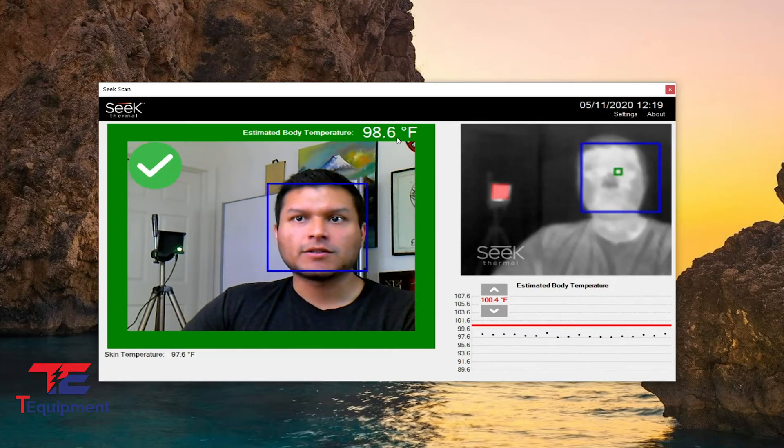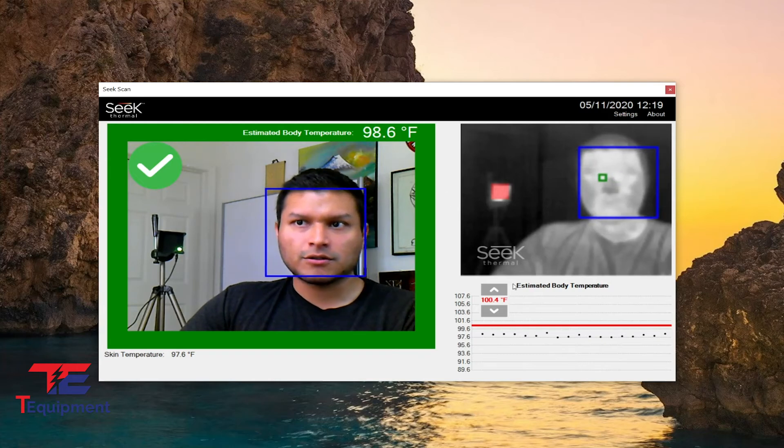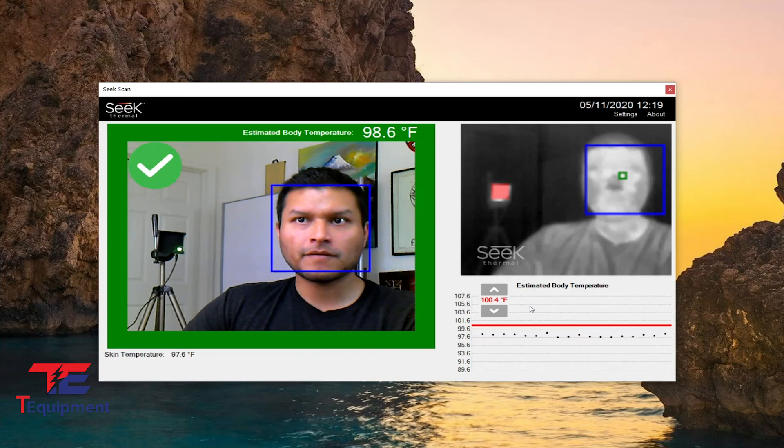If I had kept that additional 2 degree offset, I would have been at 99.6, perhaps a little bit higher, which is dangerously close to the 100.4 degree Fahrenheit threshold for a fever. I do not have a fever, so this is actually the best range you can have here.